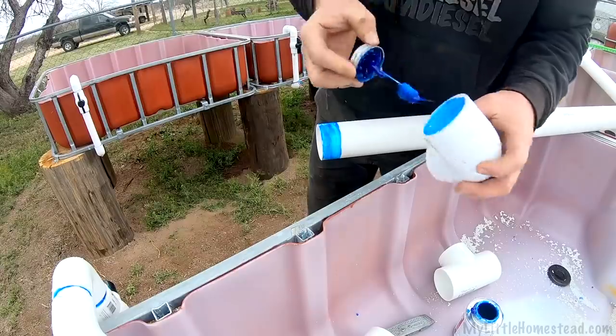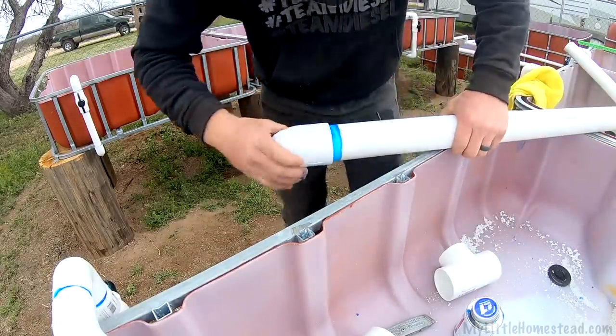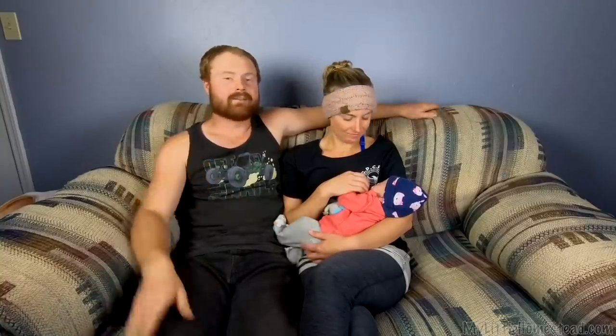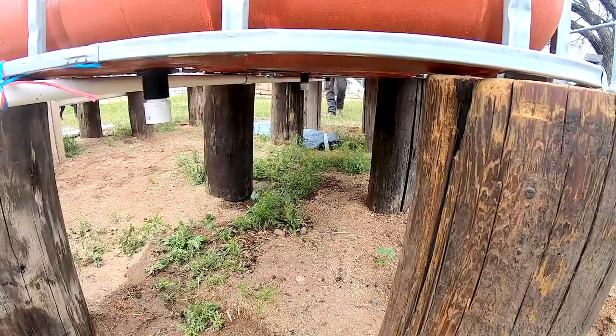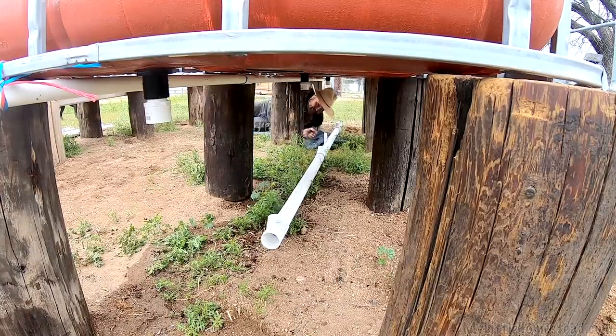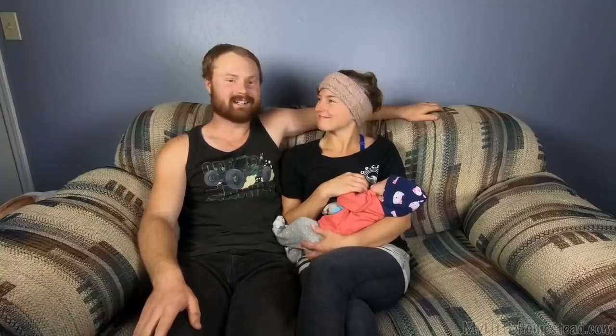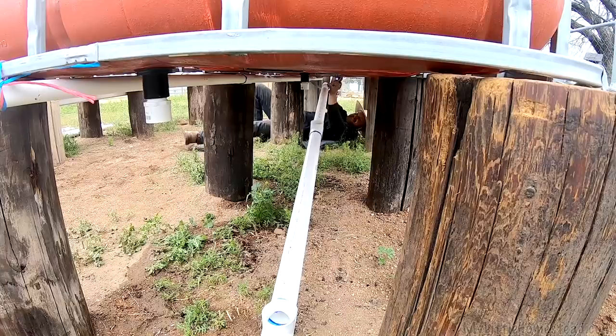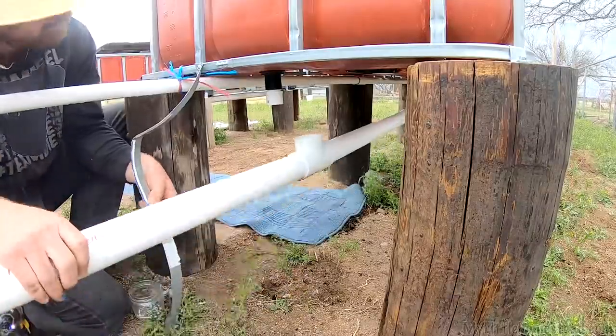The goal for this property is to set it up to raise a family on — things like having animals and different things that they can learn and grow with. Like we did growing up — we had great opportunities, being able to live out and having animals and plants to take care of. I didn't always enjoy it, but looking back I really appreciate my parents for doing that. I always loved helping my dad with projects, and I'm excited to have that for our kids too.